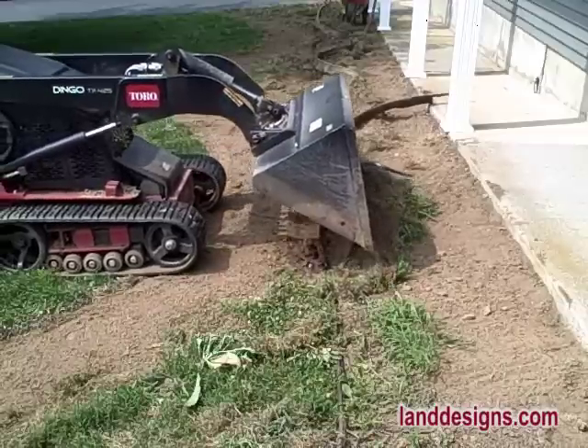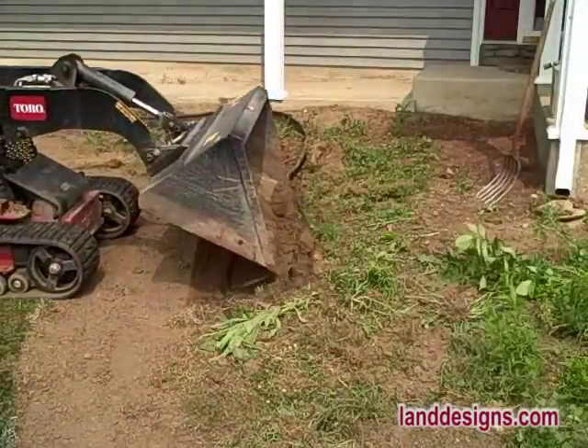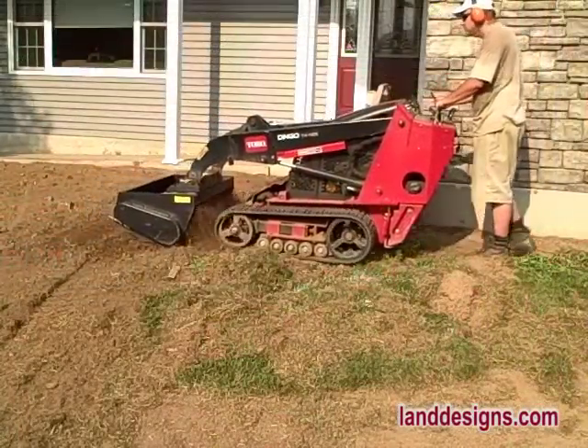Here I am removing some plastic edging from the landscape. Once you get some grassroots around that edging and it's grown in after 10 or 20 years, it can really be a bear to get out. But look how nicely the Dingo just flicks it right out of the ground.